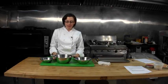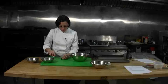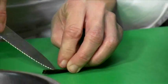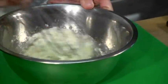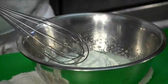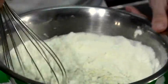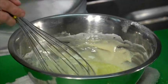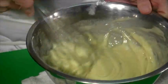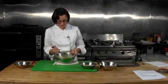Next we're going to make the crispy tuile batter. This needs to be refrigerated overnight. Add your egg whites into your confectioner's sugar. Split your vanilla bean and scrape it. Whisk this together and then add in the flour all at once — make sure there are no lumps. Now slowly stream in the butter until it's all mixed in, then reserve overnight in the refrigerator covered.